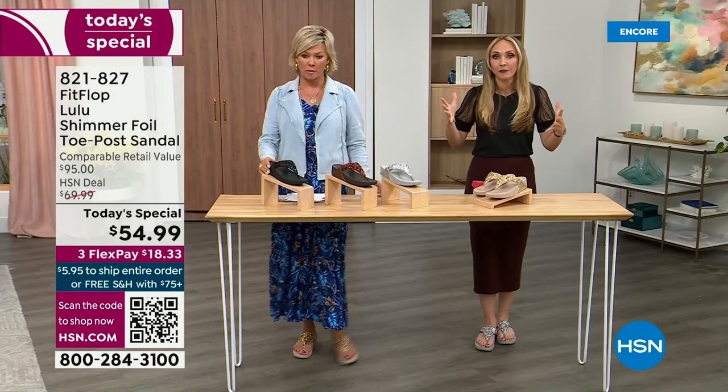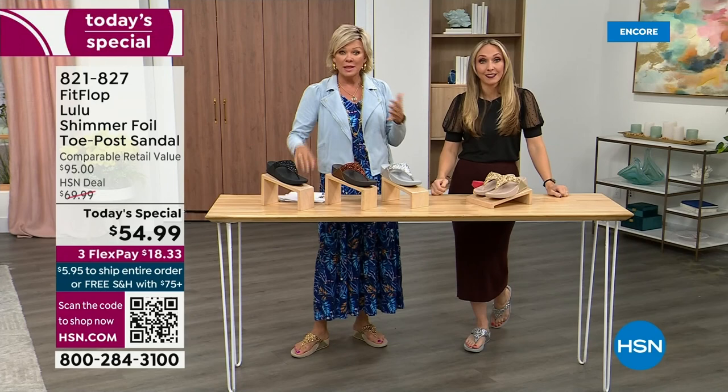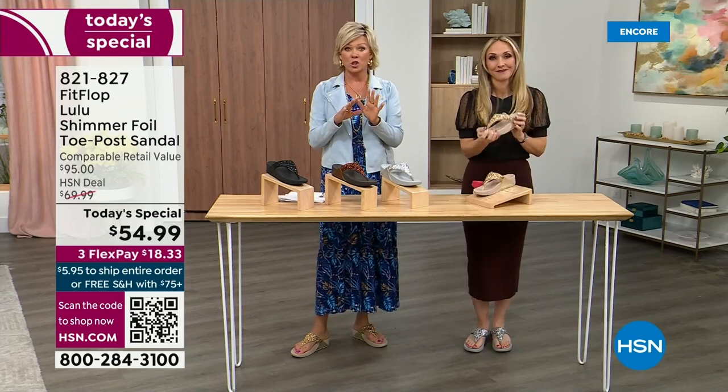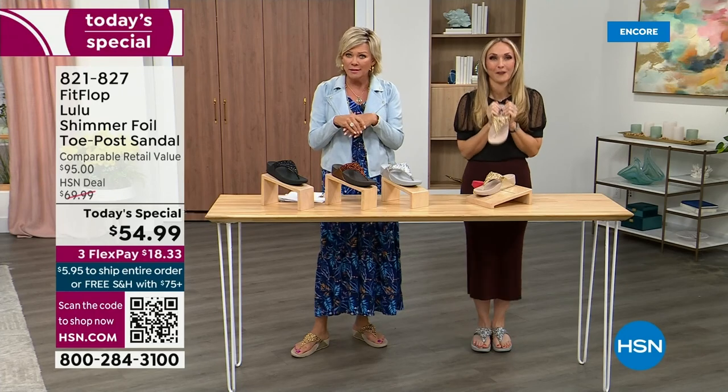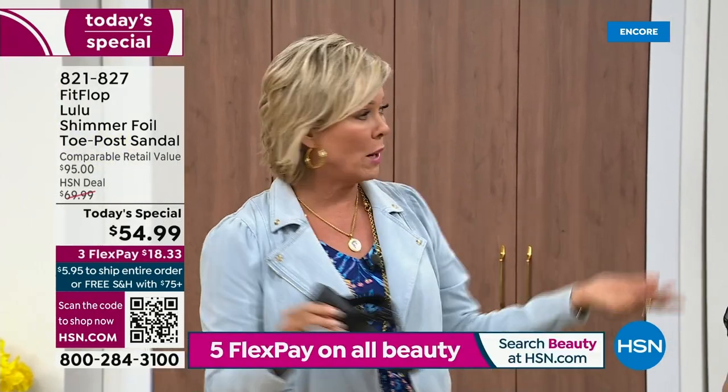That's the typical price point for FitFlop, so this at $54.99 — I was shocked. I'm so excited. That's an amazing price. I feel like that's the price we did when we launched the brand, maybe six or seven years ago. And I remember thinking, how much different can it be than any other casual sandal brand? And then I slipped my first pair on.